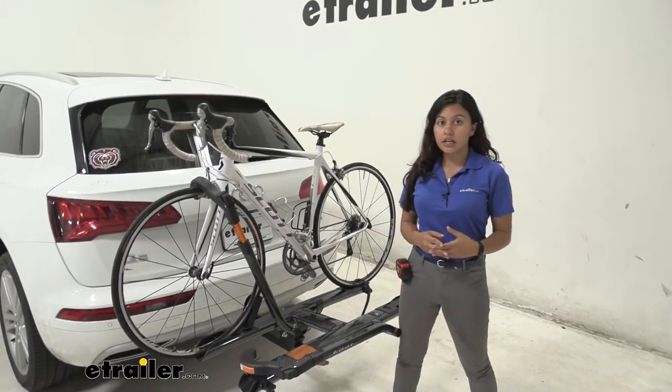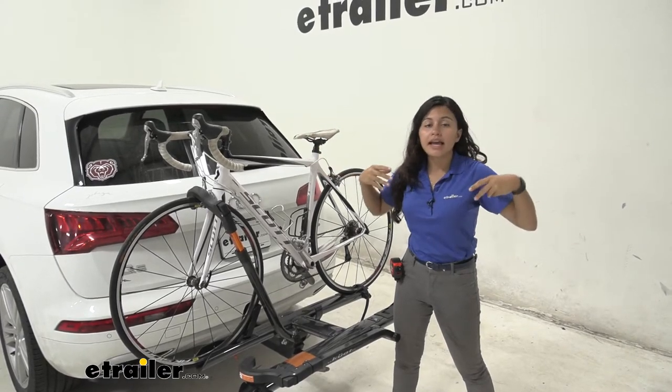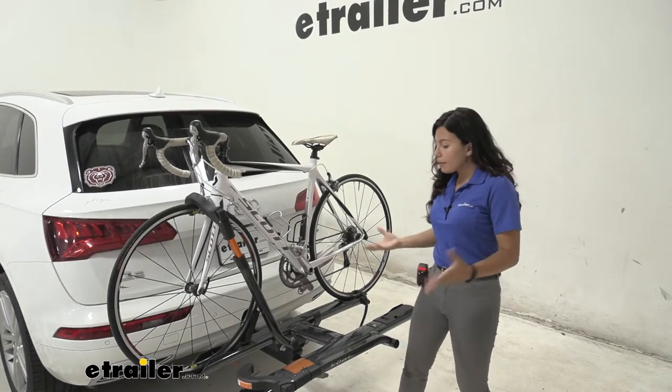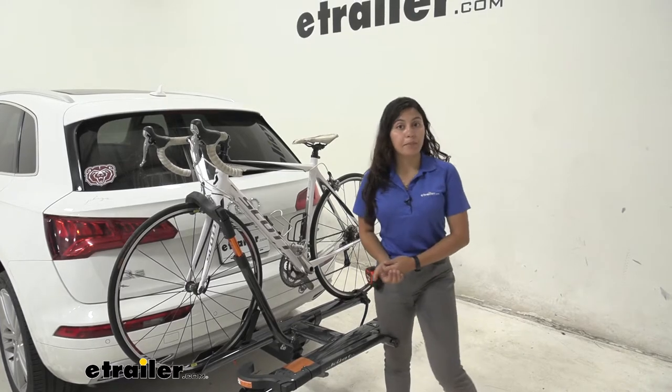The Kuat Sherpa is what I think of as the ideal middle-of-the-road bike rack. It's not as pricey as say the Kuat NV, but it still has the premium features that you would expect in a Kuat bike rack.